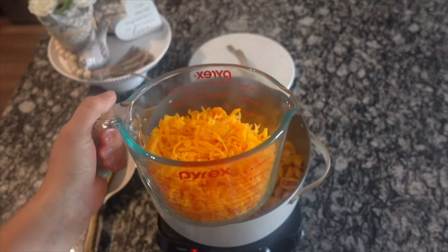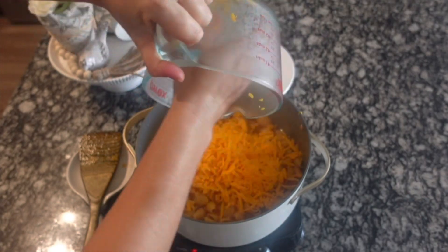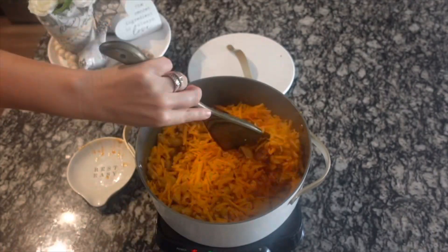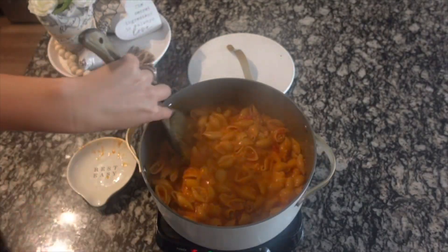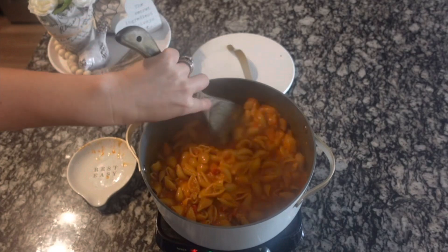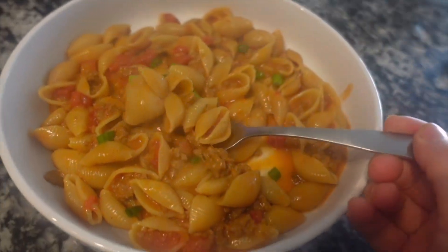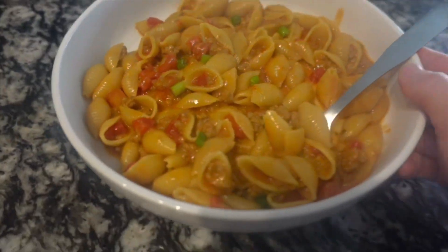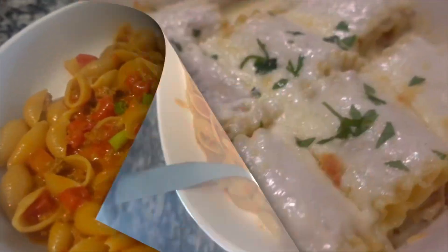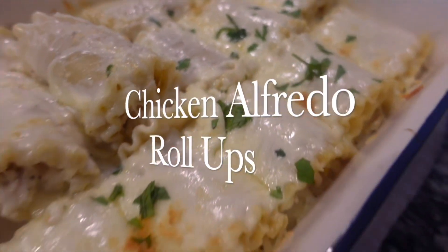I always suggest shredding the cheese yourself, especially when adding it into a hot soup or pasta, because it just melts so much better. I topped it with some green onions, and this was so good — another meal we all devoured. Our final recipe this week: we're making chicken alfredo roll-ups. These were so amazing.